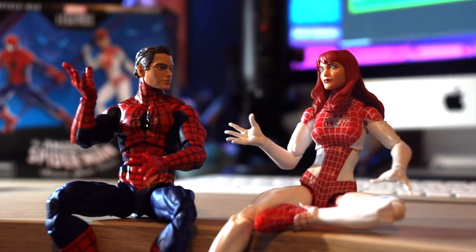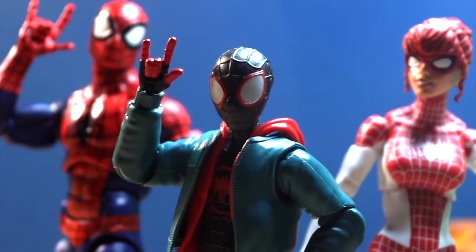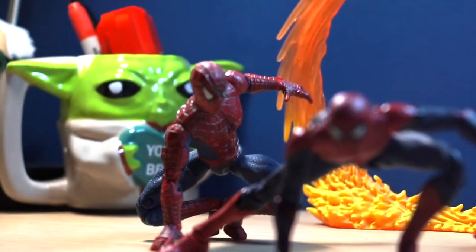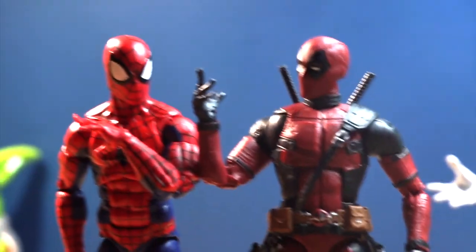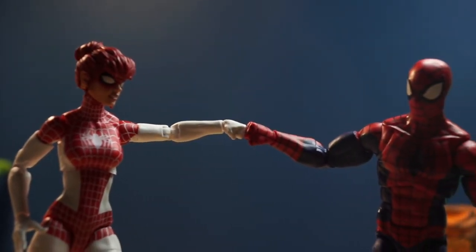Overall, this figure looks great. And now let's do some size comparisons. Overall, I highly recommend you get these figures because they are fantastic. The sculpt's great, the paint is pretty good, and they're just so fun to pose. Overall, I highly recommend you get them.